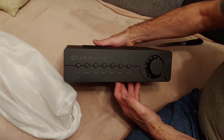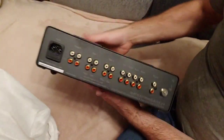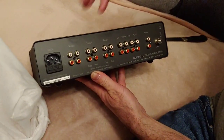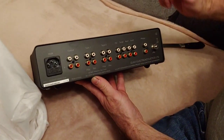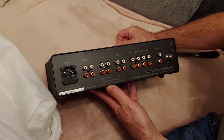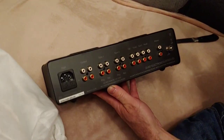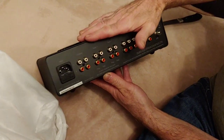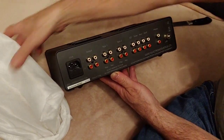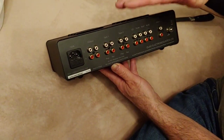This is going to go with the Quad 405 that I have. The reason I chose this as well is I like the input amounts. On the Facebook group — the Quad Facebook group I'm on — I asked all the questions, and a lot of them were telling me to buy this to go with the 405. Other people had other opinions as well, but in the end I bit the bullet and went for this.